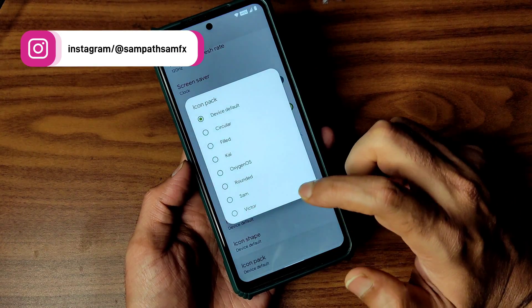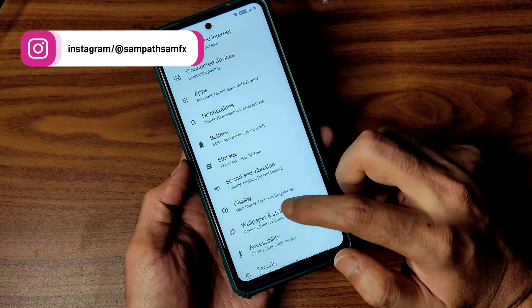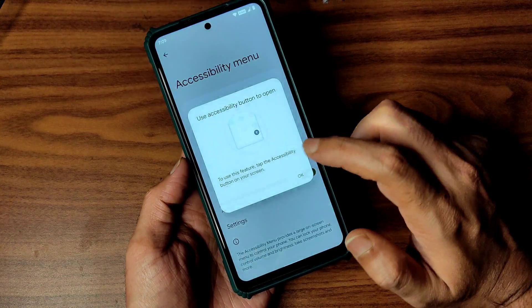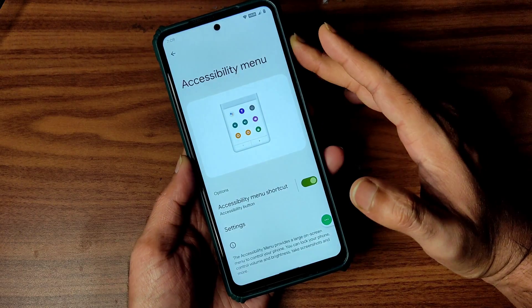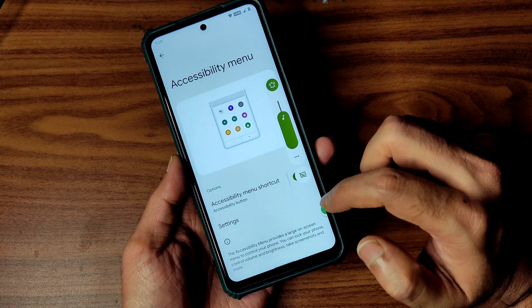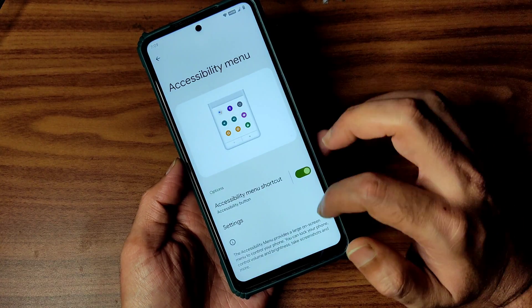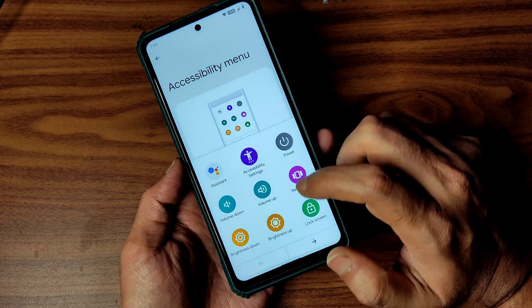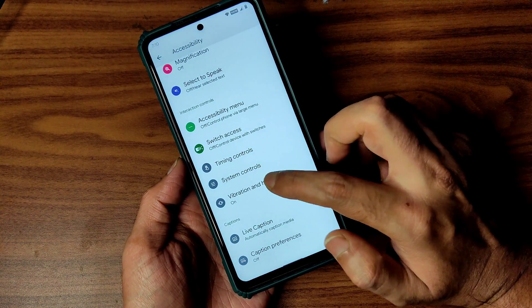The accessibility menu is working fine — it's a handy feature. You can directly use volume up and down to adjust brightness and other accessibility settings without touching the volume button. You can take a screenshot and access recent apps from here. Switch access, timing control, and system controls are available.